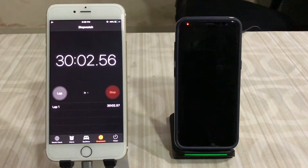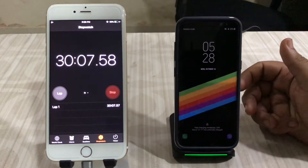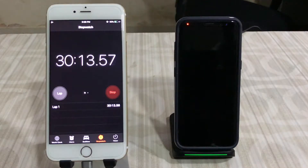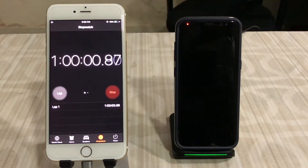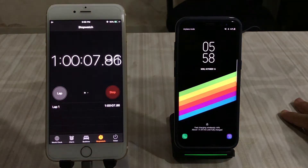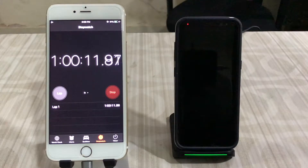We just crossed into the 30-minute mark — the Galaxy S8 is at 23 percent, with two hours and 17 minutes remaining until fully charged. At the one-hour mark, the S8 is at 44 percent with one hour and 39 minutes remaining. Let's check back after another half hour.